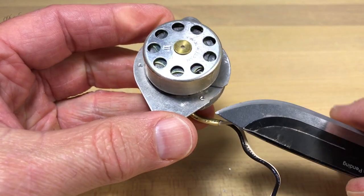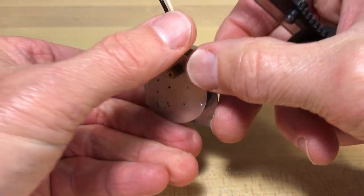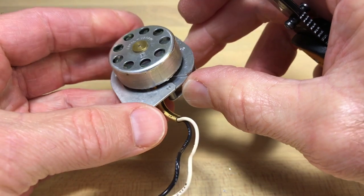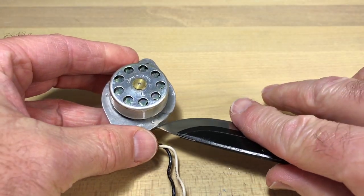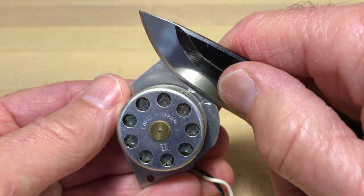It's kind of hard to show on camera, but you see where this post comes in the back — that would have been pressed in and then something came down on top to crimp or mash it down, sort of like a rivet. They were not made to be taken apart — I've already said that — but you can see it clearly, and we're just going to work this out.